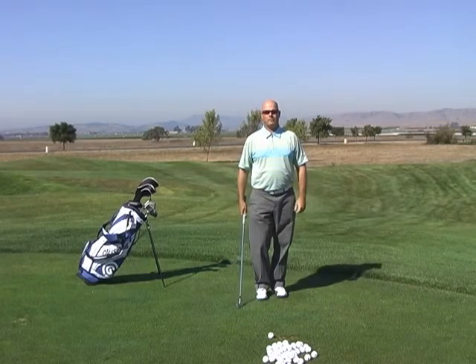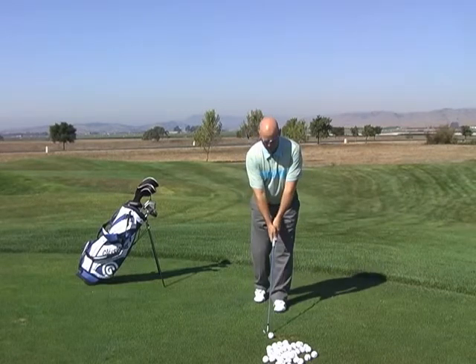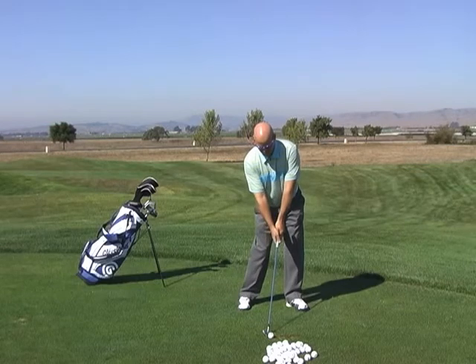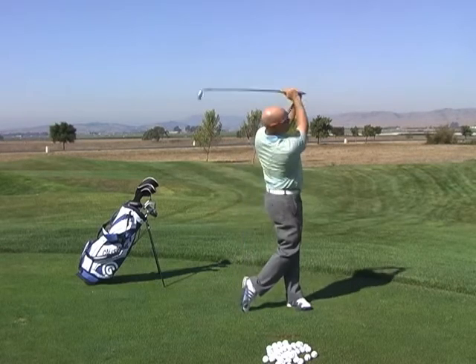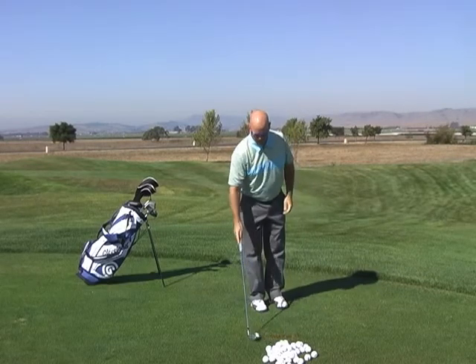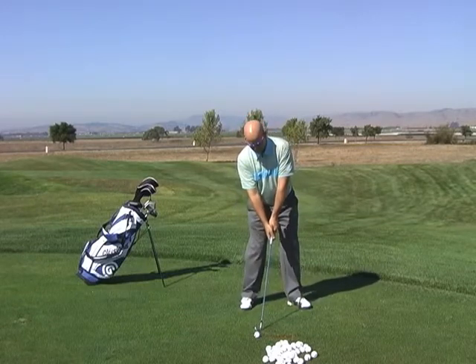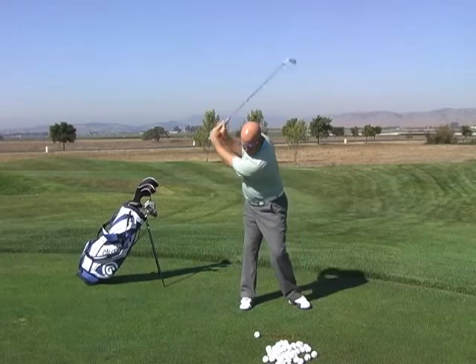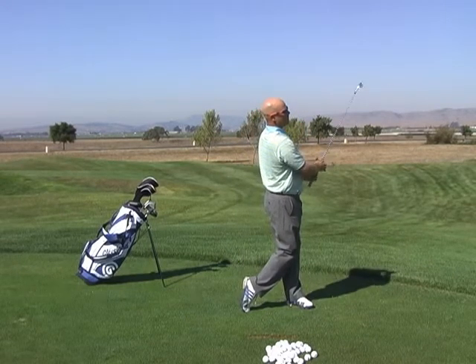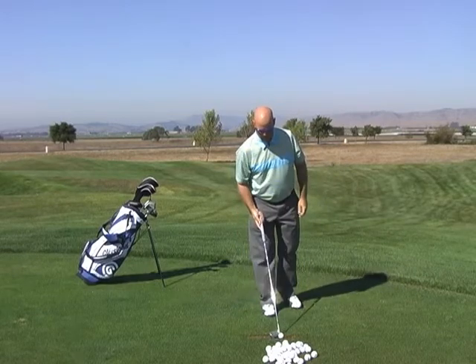Let's see what these look like when we actually play some shots. I'm going to do the front anchor version first. Now I'll do the rear anchor version. And finally, here's the center anchor version.